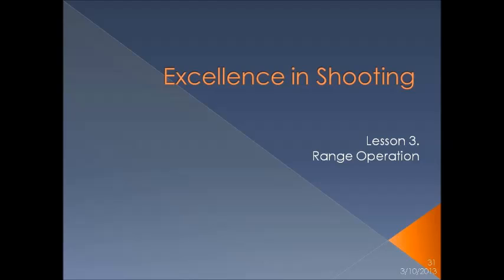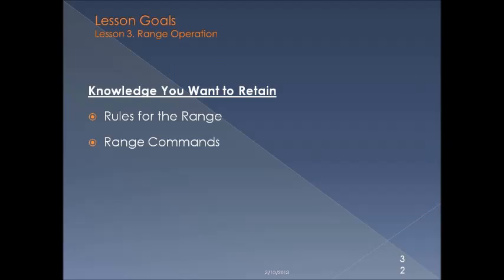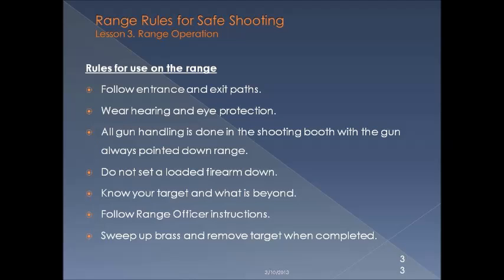Lesson three: let's get you comfortable with range operation. In lesson three, the information to retain covers rules for the range and range commands. On the range, you'll follow procedures for your entrance and exit paths. You'll wear hearing and eye protection at all times. All gun handling will be done in the shooting booth with the gun pointed downrange at all times. Don't set down a loaded firearm — you need to clear it first. Know what's beyond your target; you own the bullet until it lands. Follow the range officer's instructions, and sweep up the brass and remove any targets when you're done.